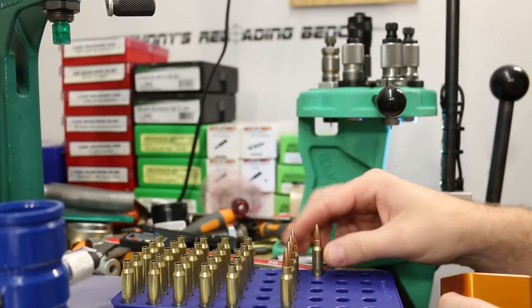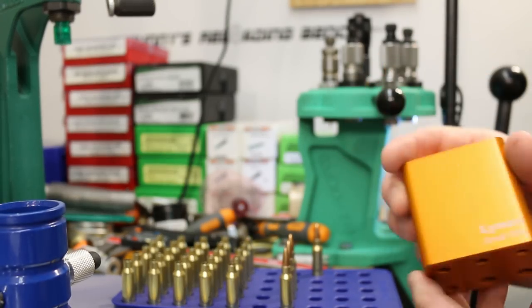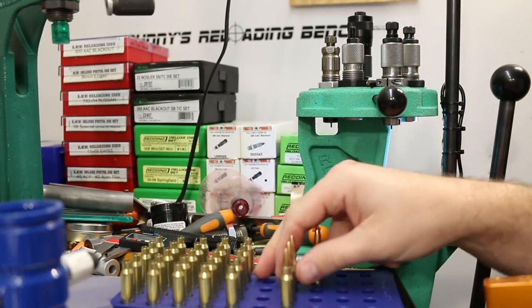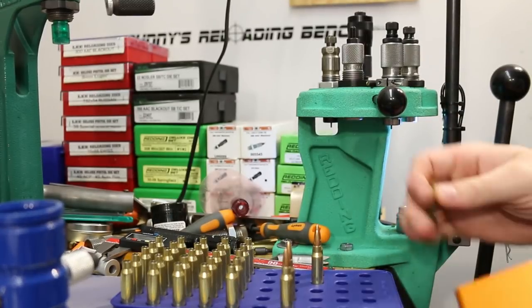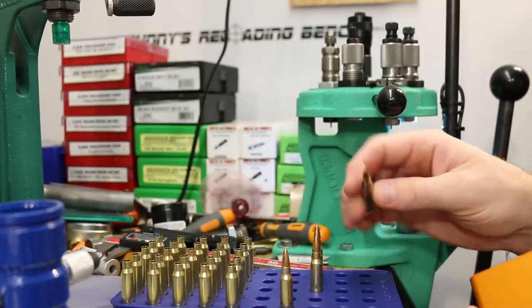I've also been spot-checking rounds in the Lyman ammo checker as I go along — no problems at all, everything's going right in and falling right out.